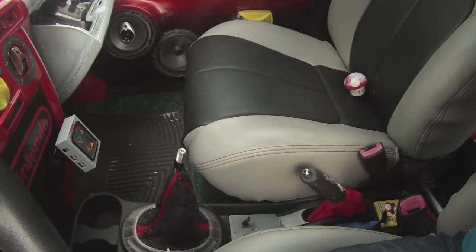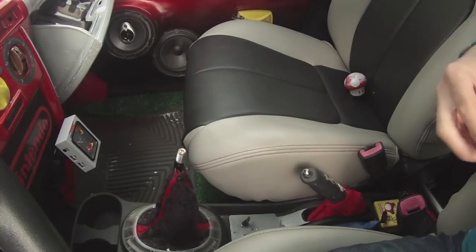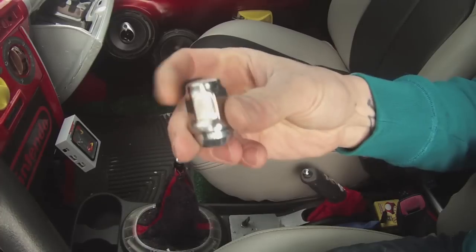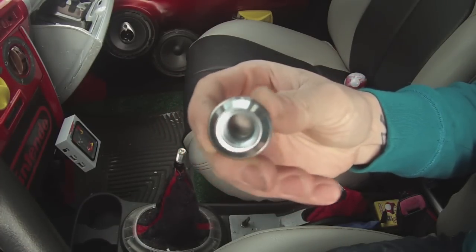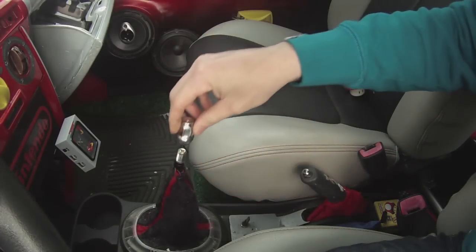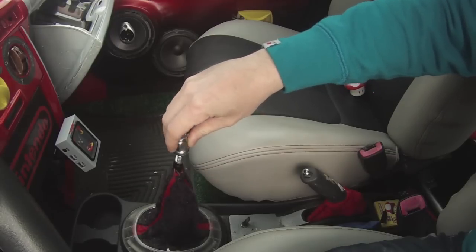Now one of the first pieces you'll need is a wheel lug nut. I purchased mine off of eBay, and this is an acorn style, so it's shallow. The size is M12, 1.25, and it screws on perfectly onto my shifter.